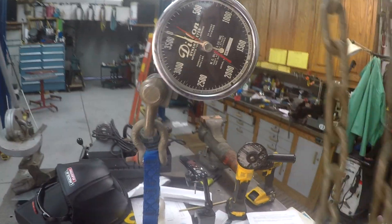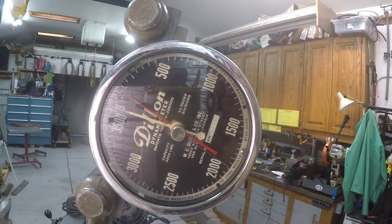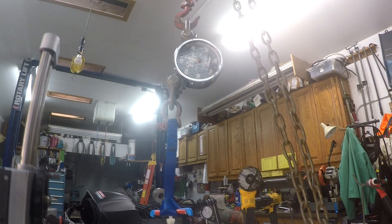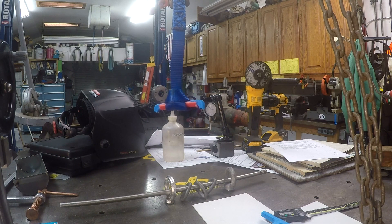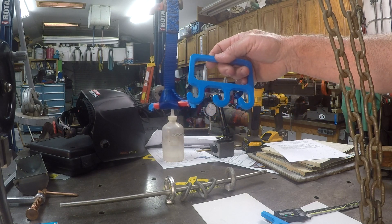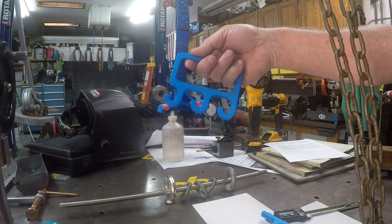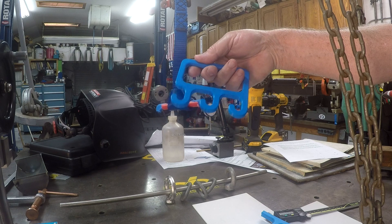Let me take you up and show you. You can see the tattletale there that showed us we got to a hundred pounds. A hundred pounds of pull — we didn't even get to a second measurement. Now this is designed — whoever designed this, I just printed it — it's to carry your grocery bags. Figuring you put your plastic grocery bags on it, is the average person going to carry more than a hundred pounds of groceries on some plastic bags? Probably not.